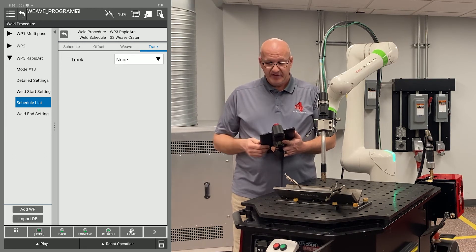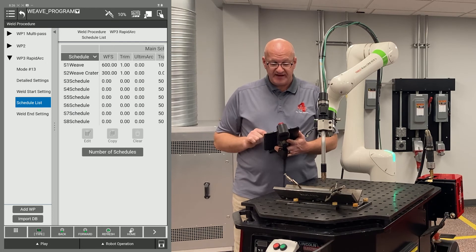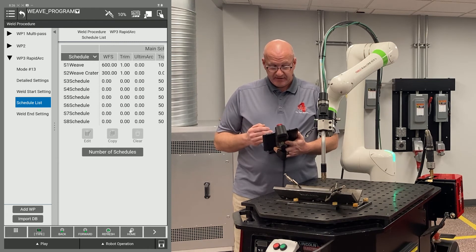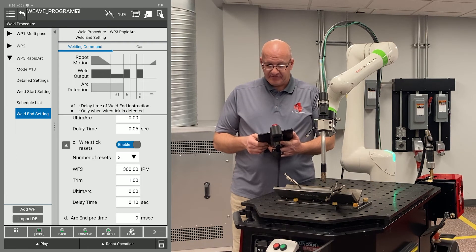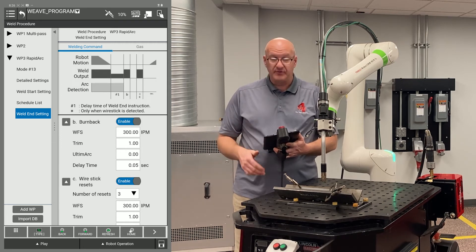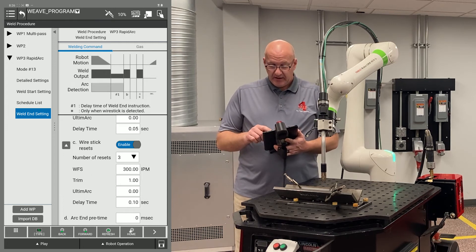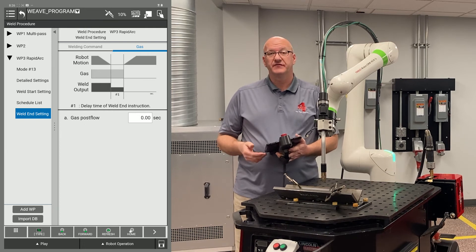Offset, weave, and track are all disabled because I don't need those for the weld end setting. Now I'm going to go to the smaller back button in the middle at the top, and you can see all my weld schedules there. Then going back over to the left and clicking on weld end setting — these are set up from the factory by default and are generally good settings for your burn back and wire stick. You can change these as needed. At the top right there's also a gas tab where I can set up a post flow.